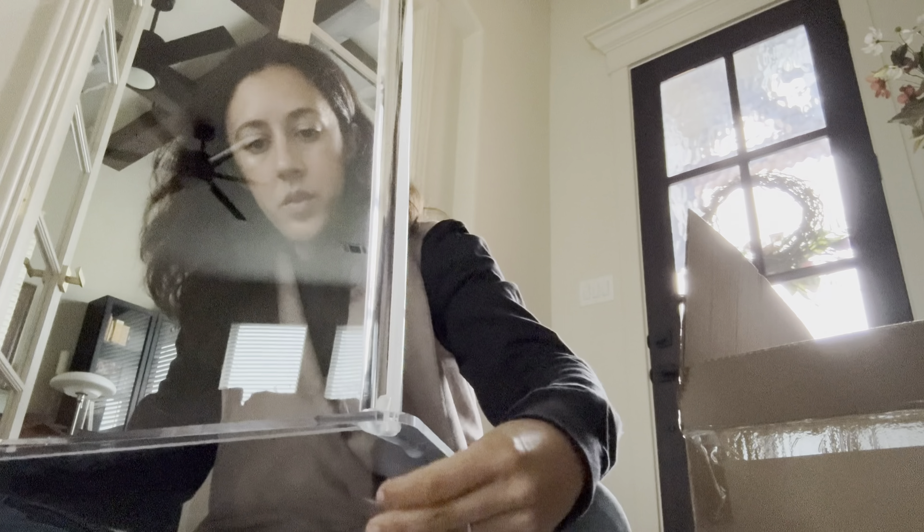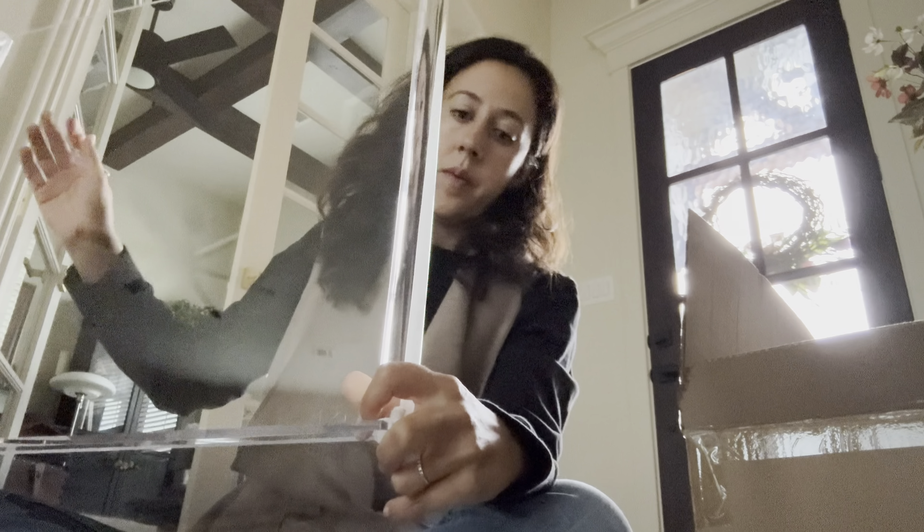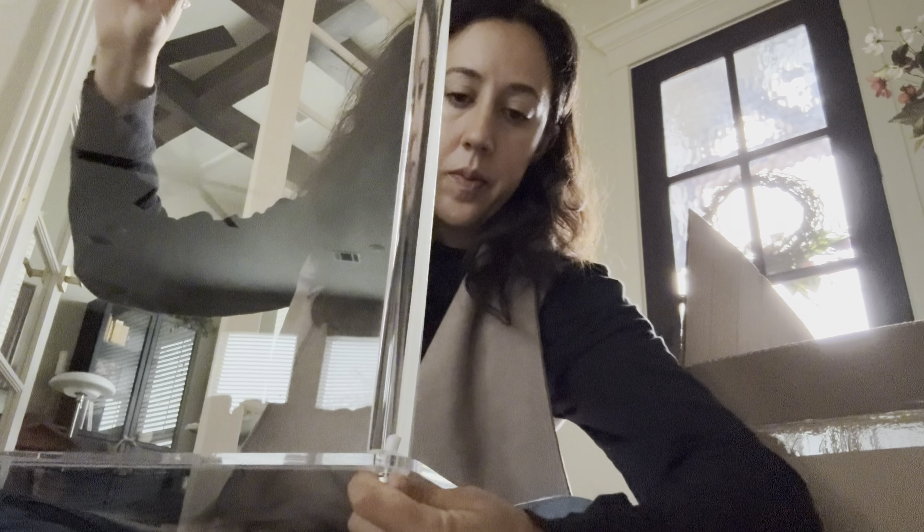This is the three tray acrylic pastry display case. It has an innovative slot mounting system and it's a clear bakery display case. It has a nested door axle design.